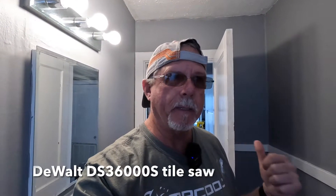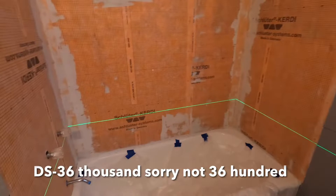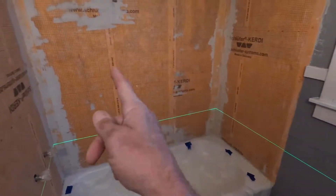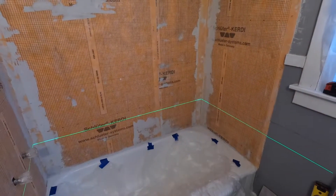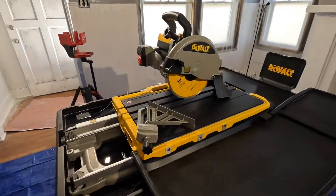You saw me filling the water up on the DS 3600 tile saw. We're getting ready to lay some tile backsplash around the tub. It had that old plasticky stuff that had been up — I don't know how old it was, it was here when I bought the house, and I've owned the house about two and a half years. The caulking was looking a little bad, and tile just gives a dressed-up look to any bathroom or kitchen. I've got a lot of tiling to do.